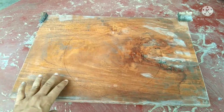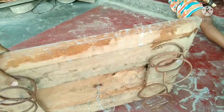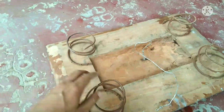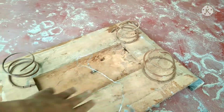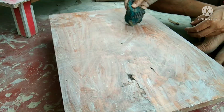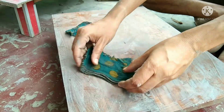This is a piece of flat wood and you have to attach four springs at the bottom of the flat wood like this. At the center you have to tie up a thread like this, then place four pieces of cotton cloth like this.